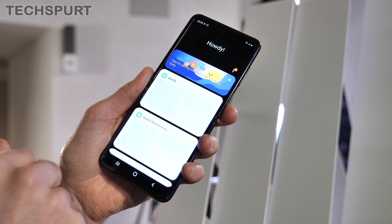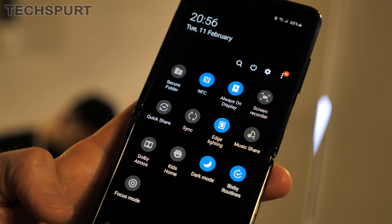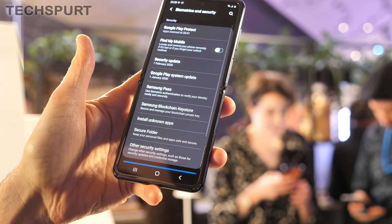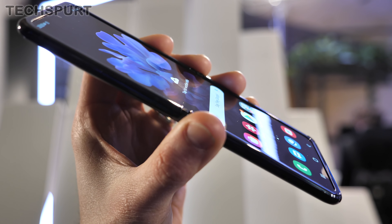The rest of the UI is essentially standard Samsung — you get One UI 2.0 on top of Android 10, with the usual features like dark mode, gesture navigation, and a one-handed mode. However, notably, there is no fingerprint sensor on board, so you're stuck with face recognition or PIN entry instead.